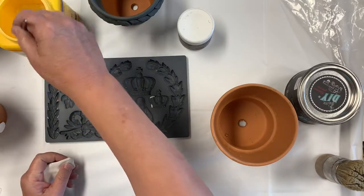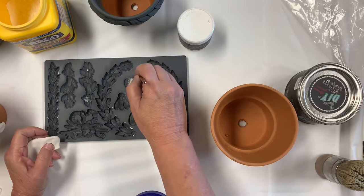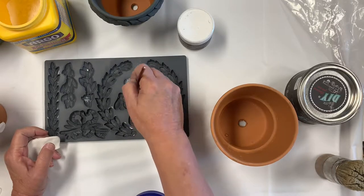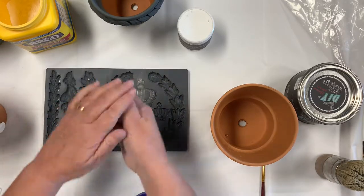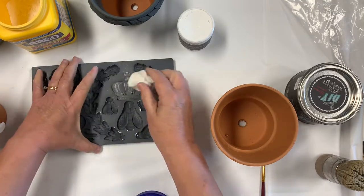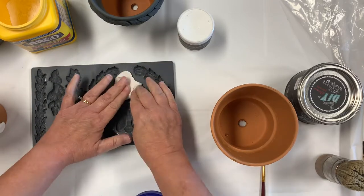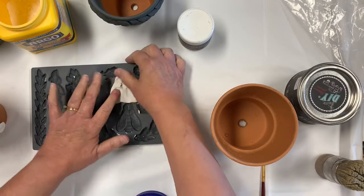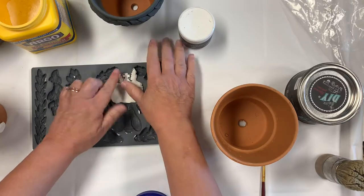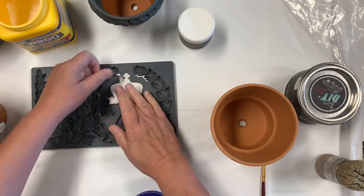First thing you're going to do is take a little bit of cornstarch and just dust your mold with it lightly. Then work your clay and just put it in your mold and start pushing down, pushing against that rim on the outside.